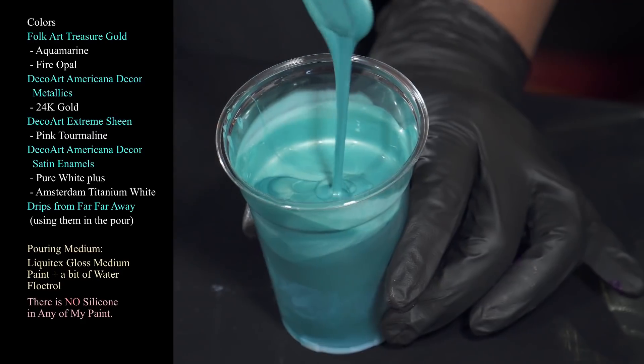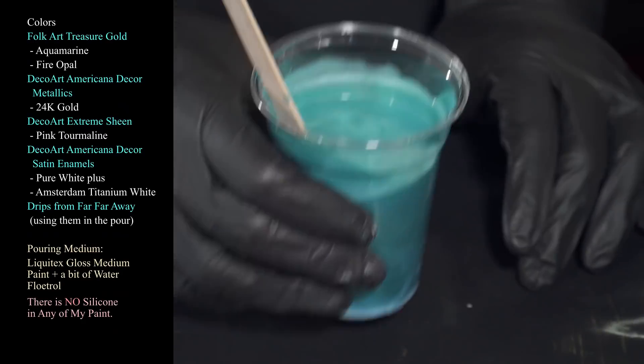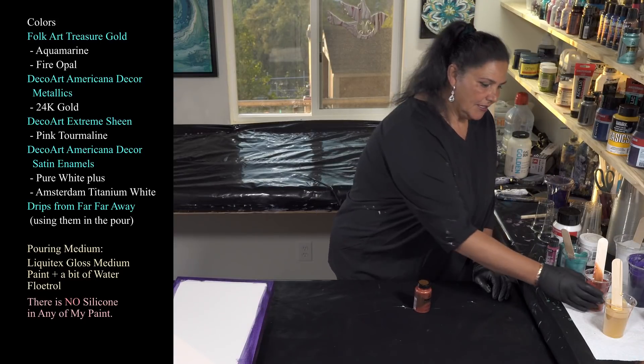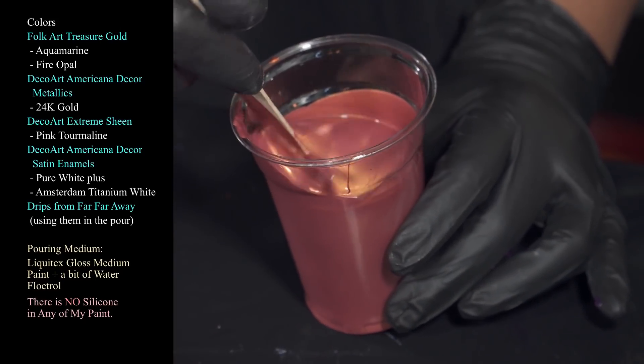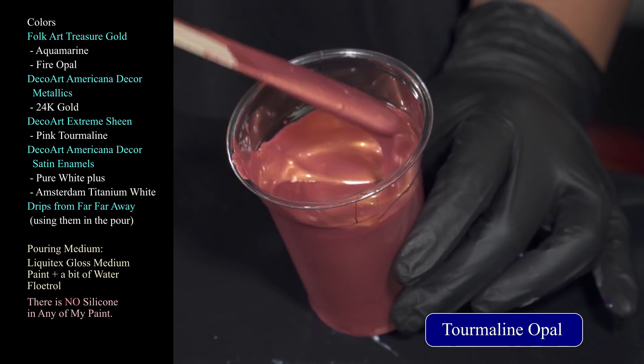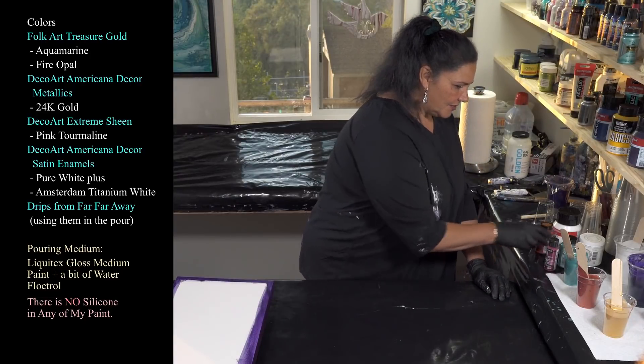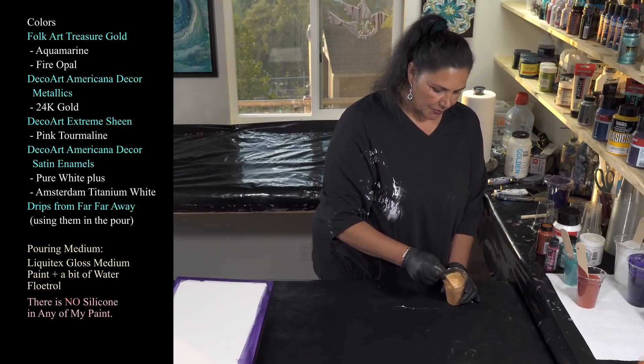It's not super thick tonight. The next one we're using is also Folk Art Treasure Gold - this is Fire Opal. This is what I had left from Tourmaline Opal, such a pretty color. Then we have our DecoArt Americana Decor Metallics in 24 karat gold - nice and dreamy and sparkly.